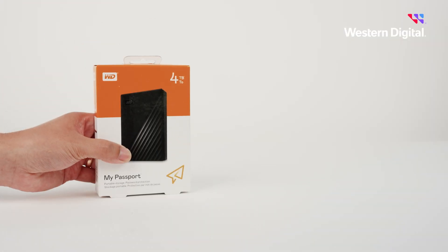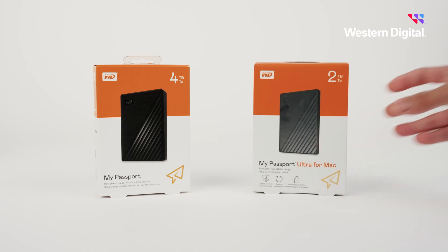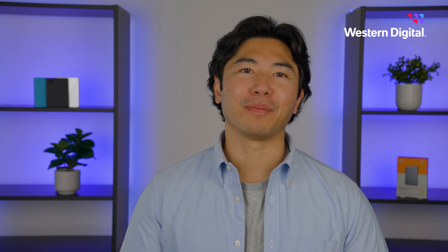To thoroughly protect your data, be sure to keep at least two copies of your files on two separate devices, and ideally in two separate physical locations. Should one of your drives fail, you'll always have a backup copy. This is recommended for safe file keeping, regardless of the brand of storage you use.